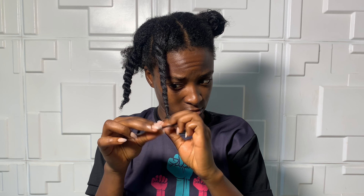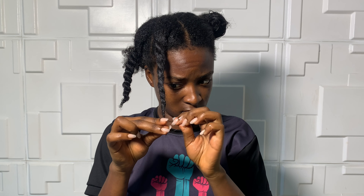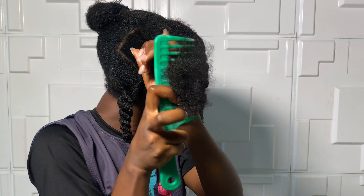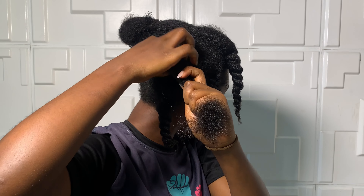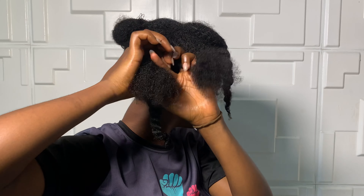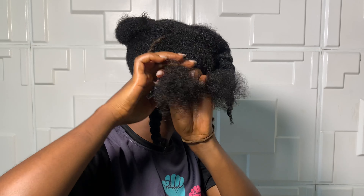Now I'm going to be twisting my hair. My hair is going to stay in this twist until I'm ready to do my next protective style. Can you see that shine, guys? Can you see that shine? I highly recommend that you try this butter out and use it for your hair. Do this at least two times a week if you're carrying your hair out — do this moisture routine two times a week and you'll see great results.